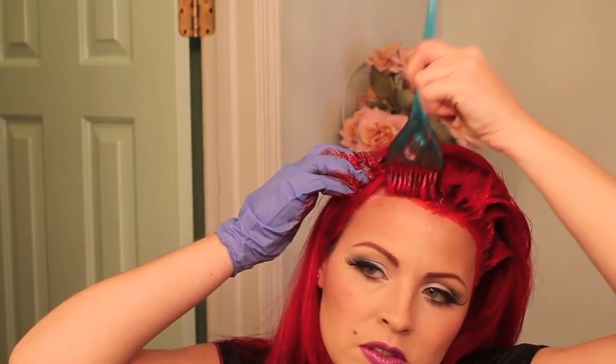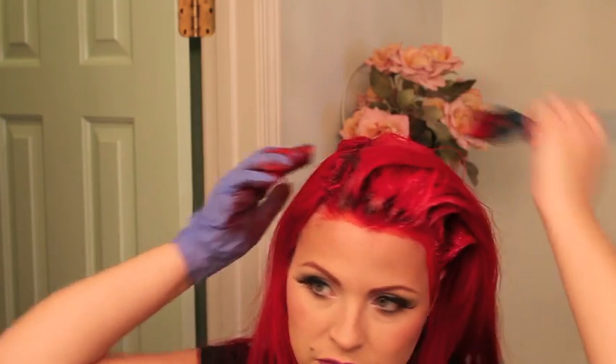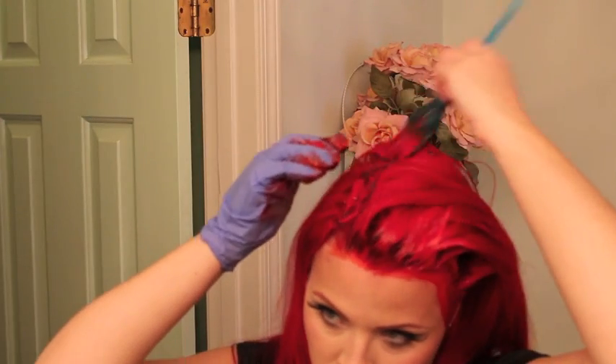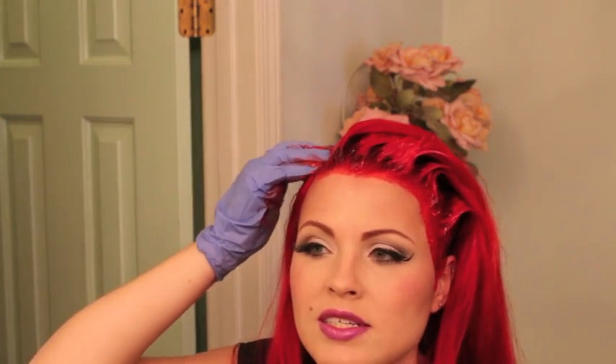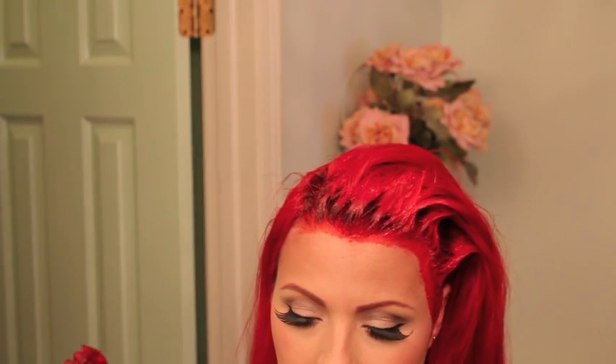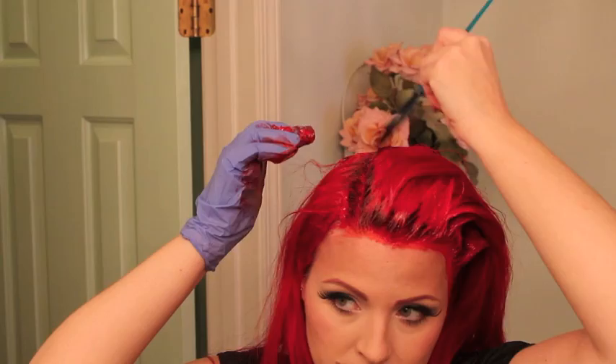The back is pretty much done because I did that C-shape parting — it's really easy and you can actually see a little bit better that way. Still tons of product left, which makes me so happy. You can put this hair dye under heat — sometimes I will. When I do my blonde, I always put it in aluminum foil just to hold in the heat, and it really helps it go a lot faster. That's probably why I can do my blonde in 20 to 30 minutes.